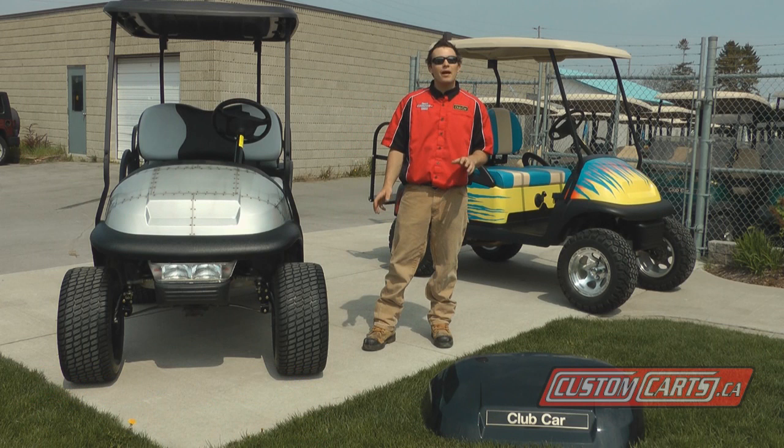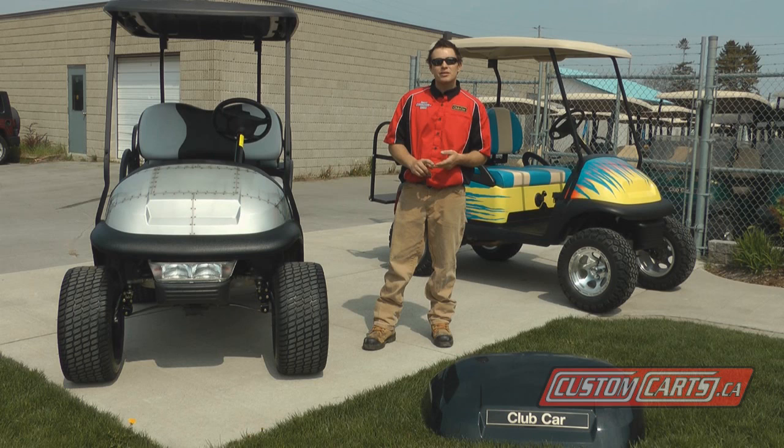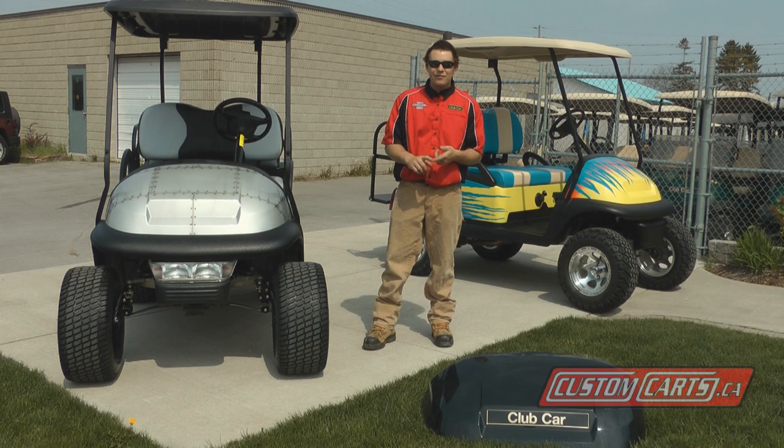Hi, I'm Dan from Custom Cars. Today we'll be talking about custom paint, and we get a lot of questions when people come into the showroom about who paints our cars, what kind of paint they should use, and where they should get it done.